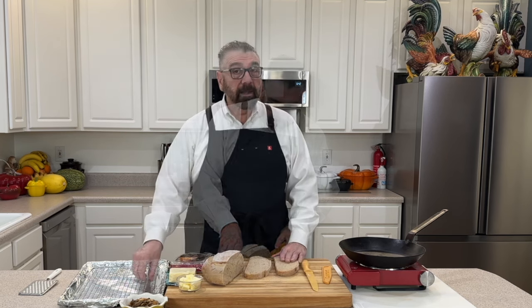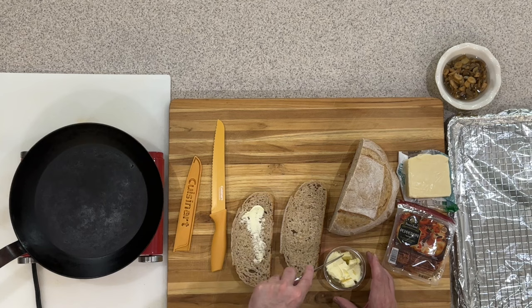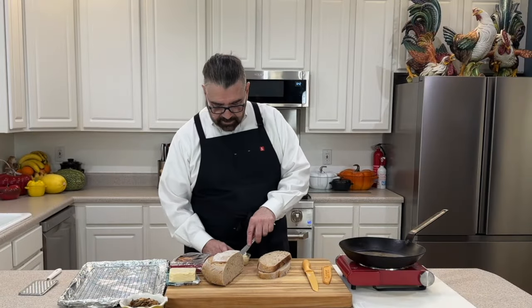Now that we've got our bread cut, I'm going to take some of my butter and just spread that on the top of both pieces, then turn them over and put some on the other side as well.